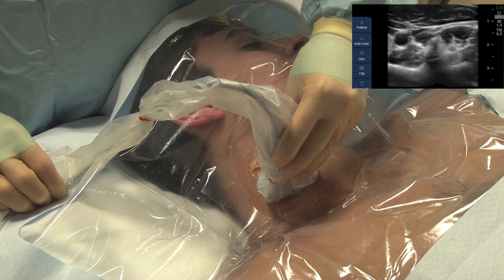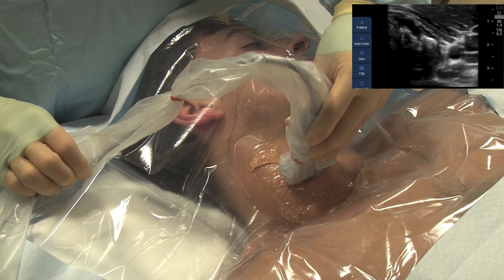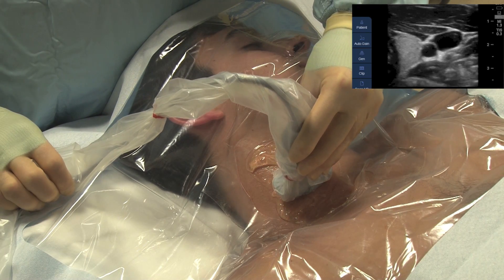Identify the vein by compressing the tissue and note that the vein is compressible while the artery is not. Center the probe directly over the artery and the vein.